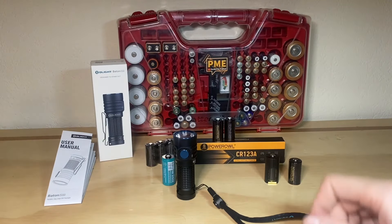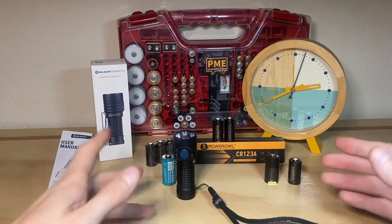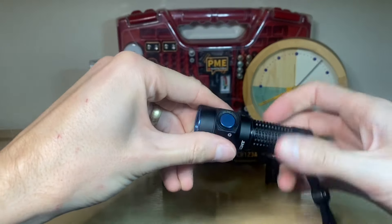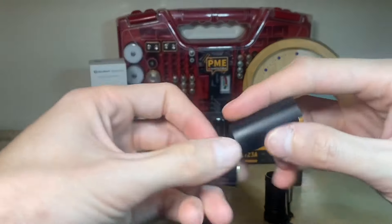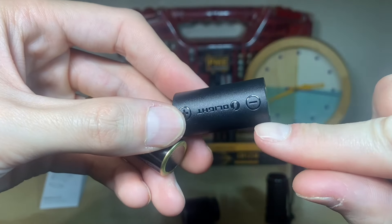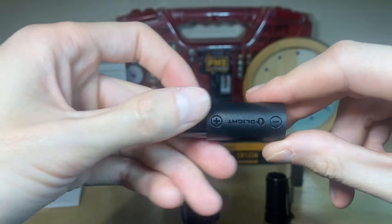So yeah, that does involve some almost-science as I like to call it — we're doing a runtime test. But first, a first thing to be aware of when using a CR123A battery in the Baton Turbo: you've got to use this little sleeve that is included with the Baton Turbo. They have marked it here negative and positive, so just make sure you line that up when you place your battery in.